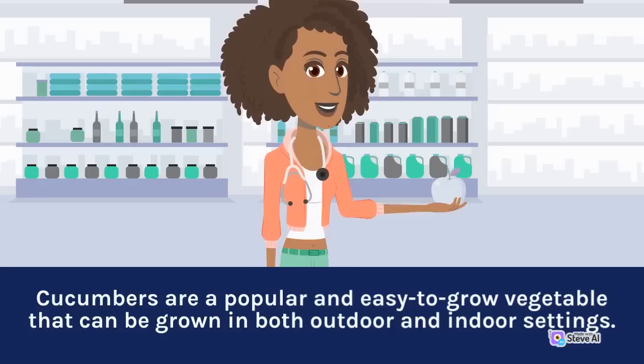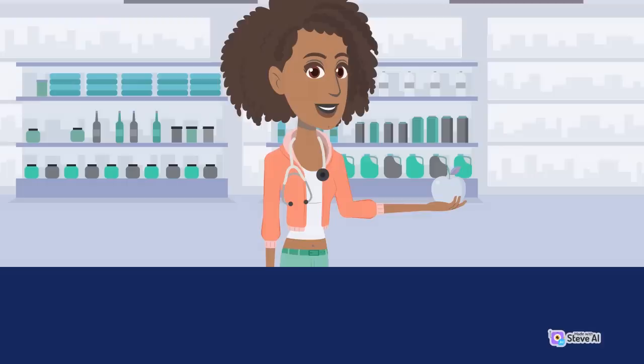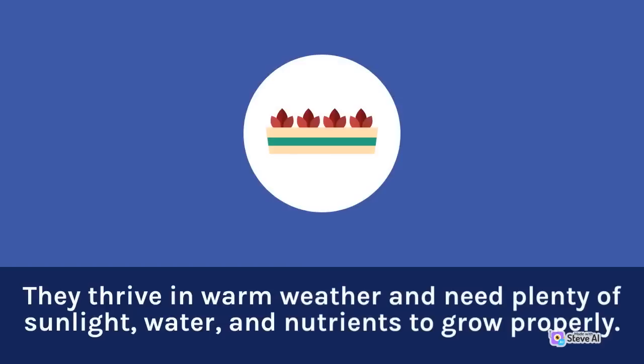Cucumbers are a popular and easy-to-grow vegetable that can be grown in both outdoor and indoor settings. They thrive in warm weather and need plenty of sunlight, water, and nutrients to grow properly. Here are some tips on how to plant and care for cucumber plants.